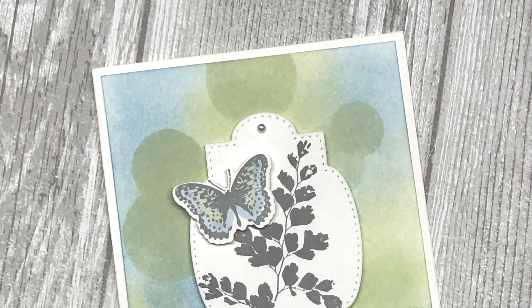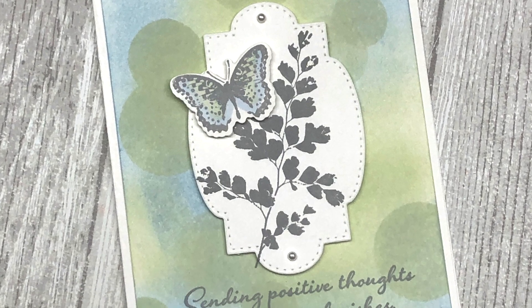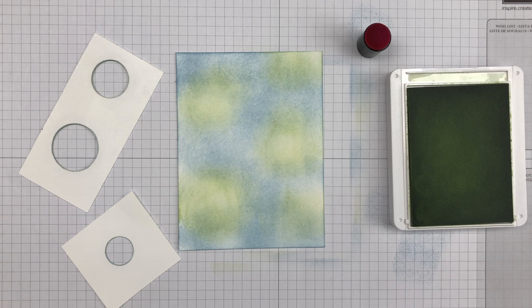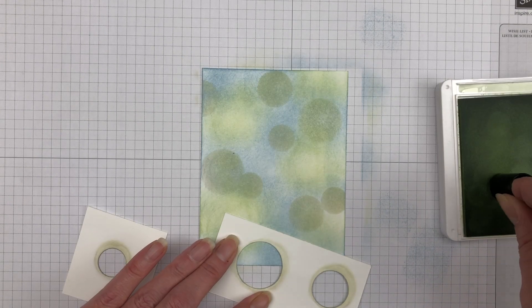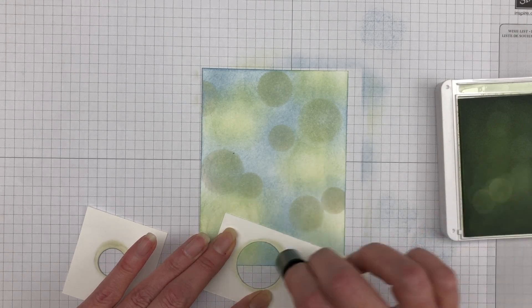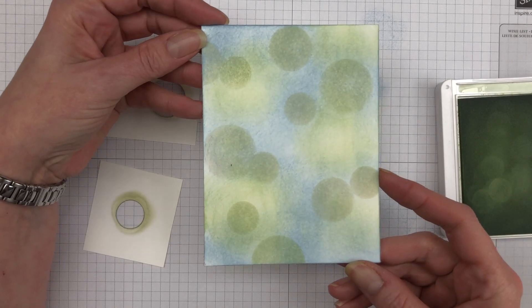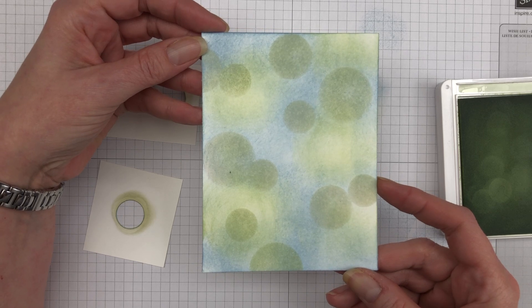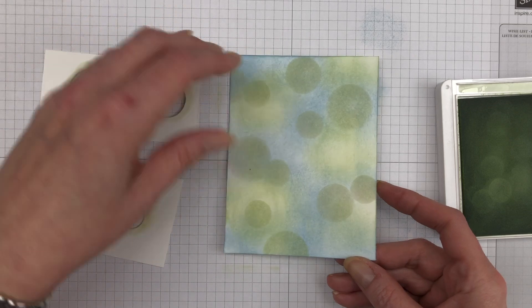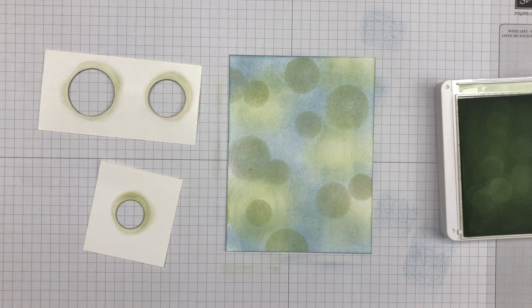The second way to create the bokeh effect is with just regular ink. I recommend that if you're going to use this technique, you choose a very light color to create those circular shapes — that bokeh look in the background. If you use too dark of a color, it will take away from the blurred effect that you're looking for with this technique.